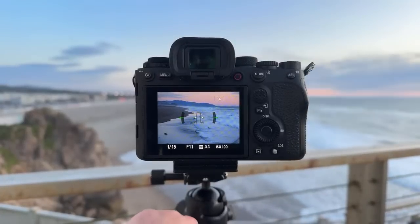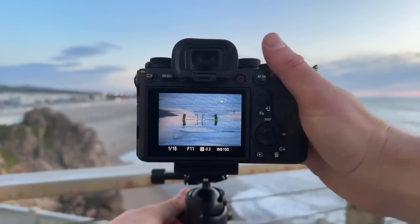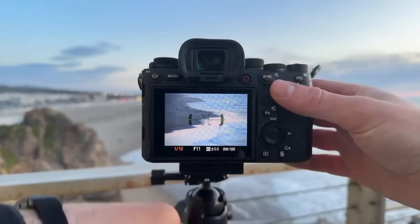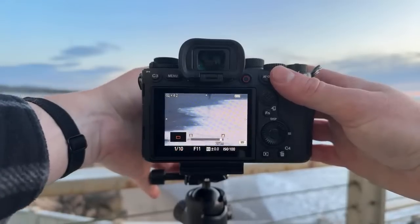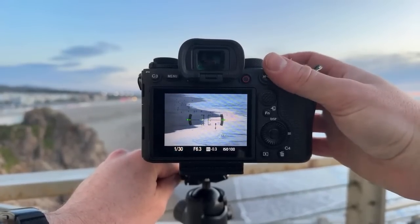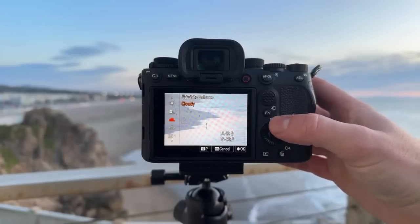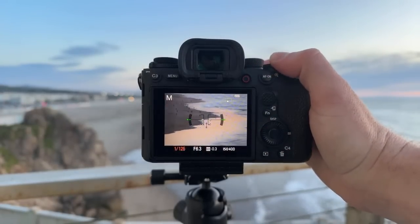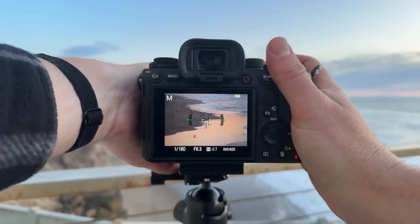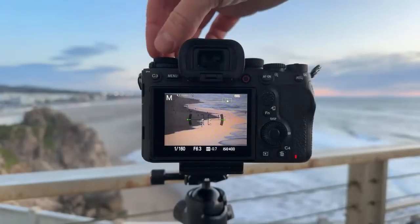Right now I'm at almost 100 millimeters, but if I zoom in — really zoom in — I can get some interesting stuff. There's a surfer coming out of the water, and another one. Look at the crowds out there too. I'm going to have to bump the ISO. There we go — that's looking much better. Oh, there's a dog! I think we're going to have to do a timer for this.